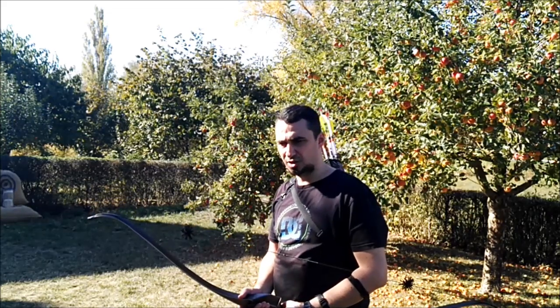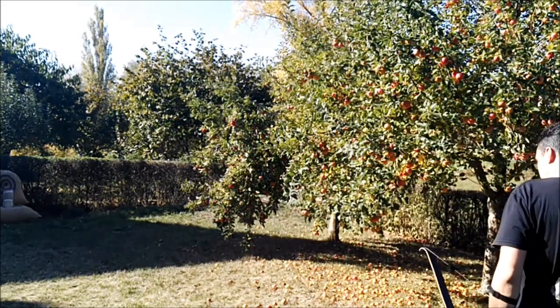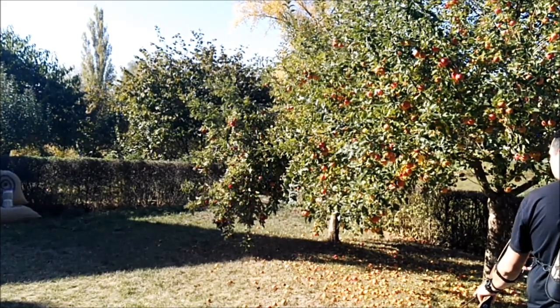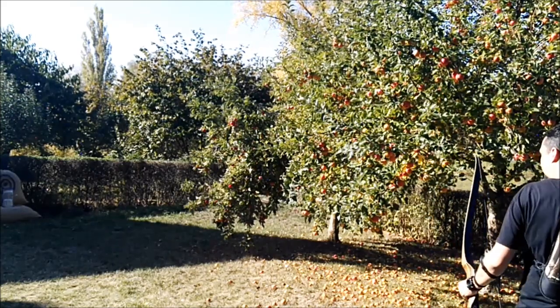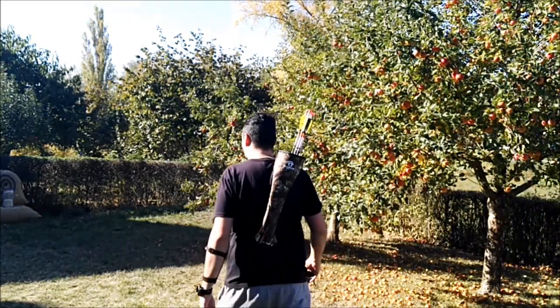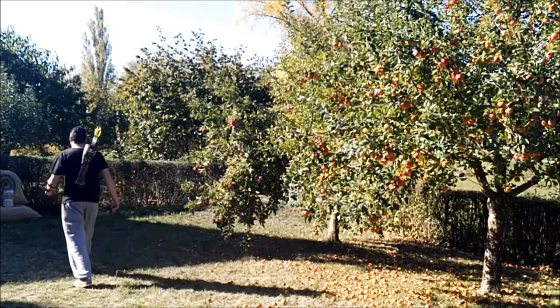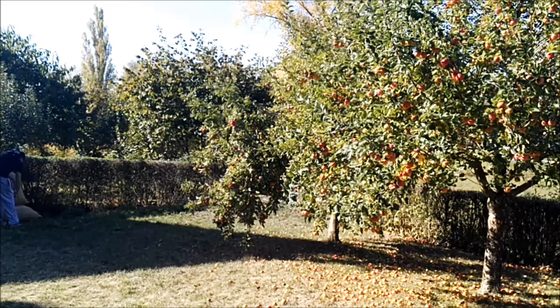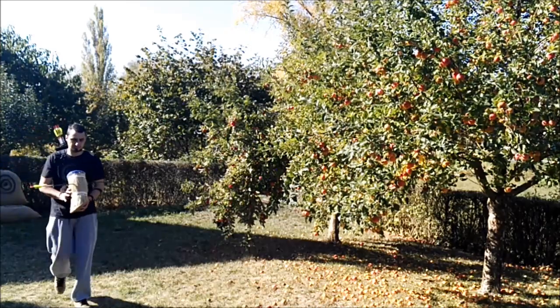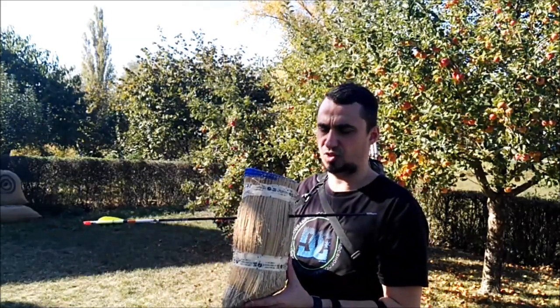I'll take another shot on the Tadami mat and try to position it in the middle so you can see it. The arrow from before makes it a bit difficult to see, so I'll try it again. That's really a really good result. That rocked.